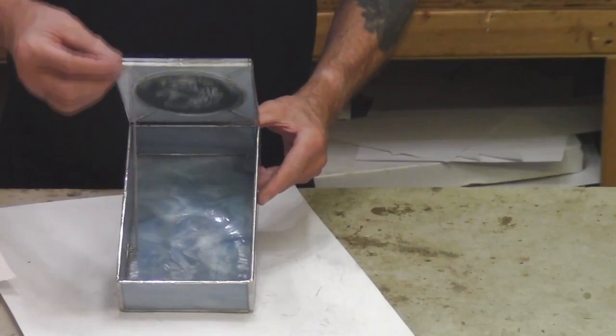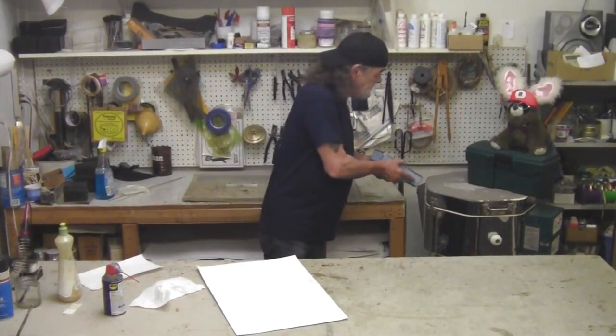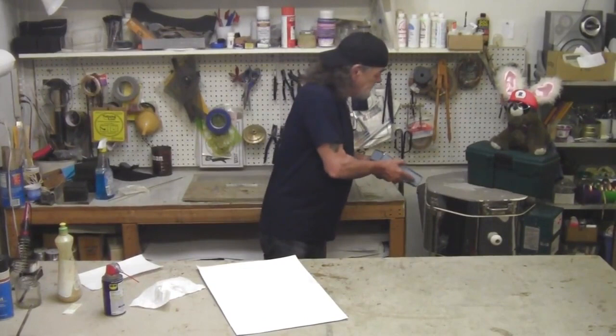We have our little hummingbird flying into his flowers and it's suitable for almost any kind of jewelry. With that, everybody's polished. Be well, be safe, be happy, and we'll see you on the next segment.